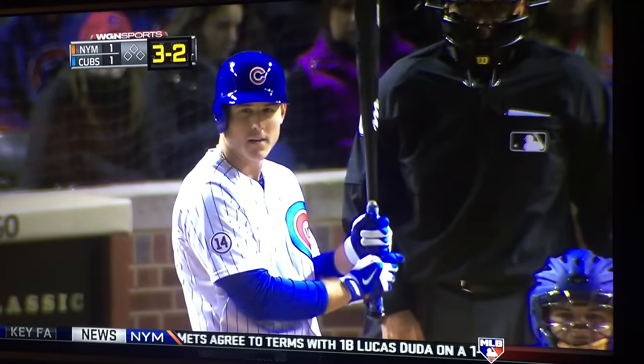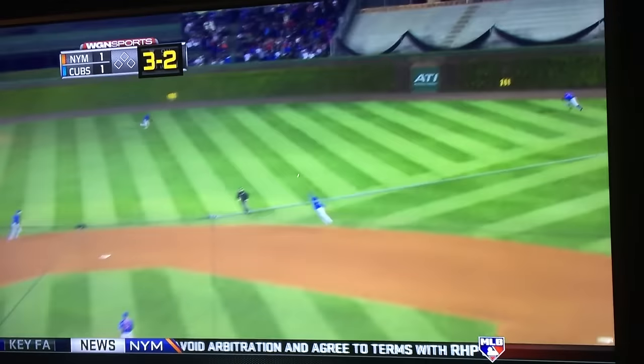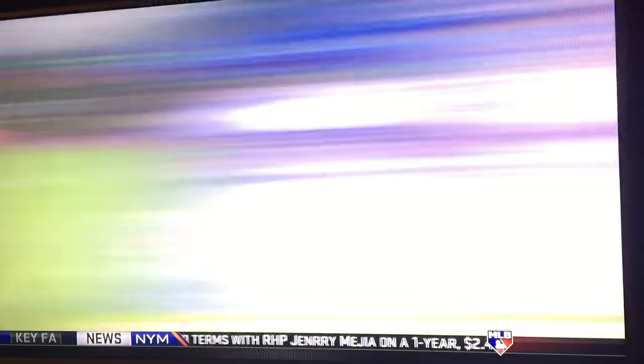You can see that his hands are all the way to the bottom, but here he chokes up with two strikes. I like the fact that he has that body awareness. Puts his foot down — base hit over the second baseman. That's what I'm talking about.